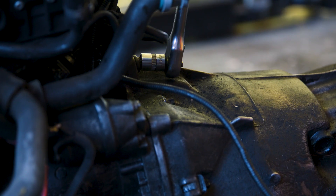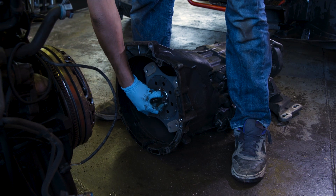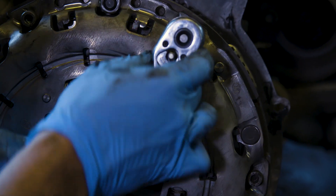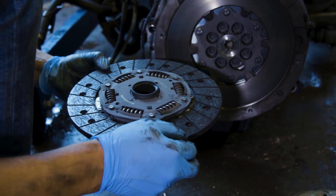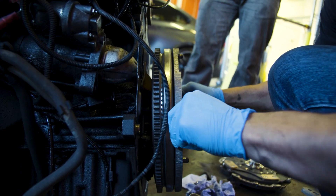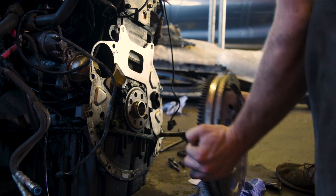With the engine out, the gearbox is unbolted. We check that the larger-diameter clutch fits — it does, so we bought the right one. The pressure plate is removed, revealing the original clutch and flywheel. The clutch looks pretty new with loads of life left in it, which is probably why it didn't burn out. However, the dual-mass flywheel has too much play — it's worn — and needs to be binned.